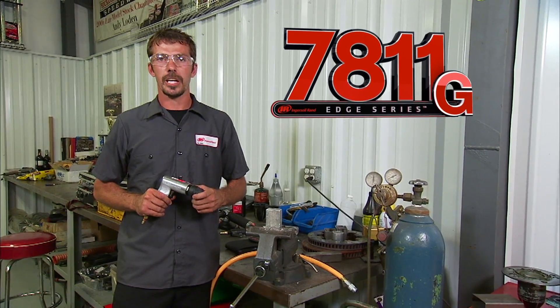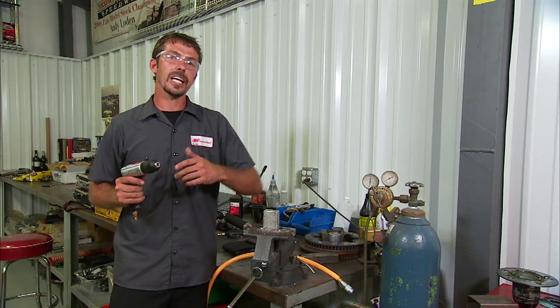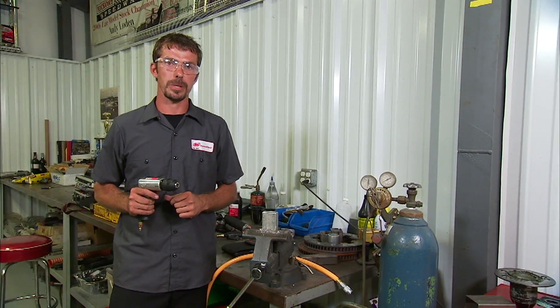The 7811G Edge Series Air Drill is powerful, efficient, and durable with smooth, quiet operation. It's reversible with a 3/8" industrial grade chuck, half horsepower motor, and it operates at 1,700 RPM free speed.